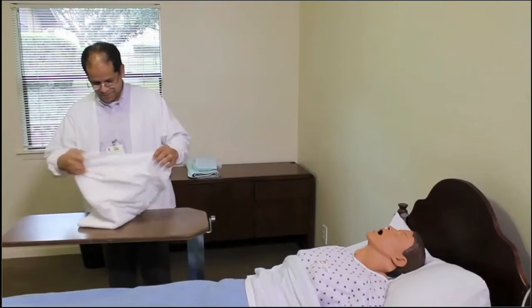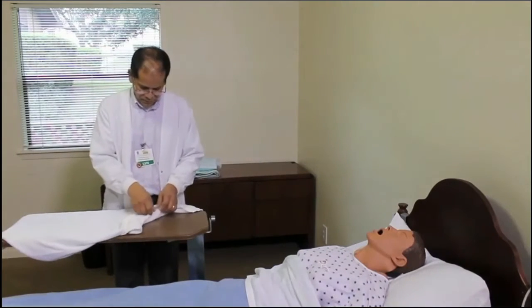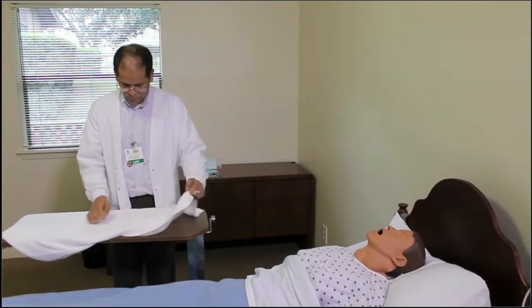After removing all items from the over-bed table, place a towel or garbage bag as a protective barrier. If you don't have someone assisting you, take a plastic bag and fold back the top to be used for soiled linens.